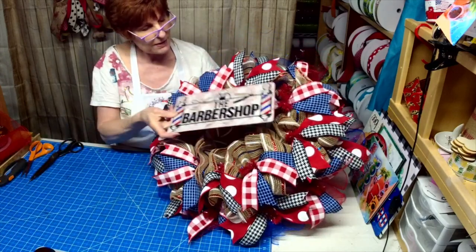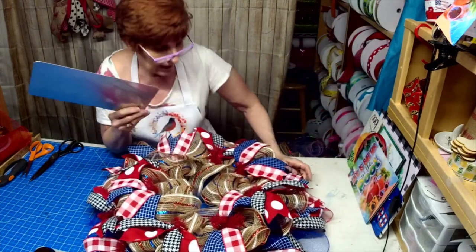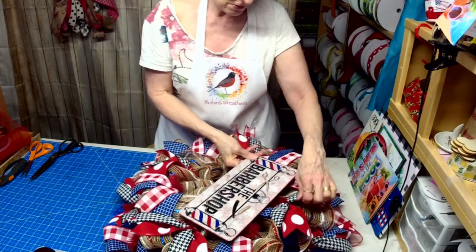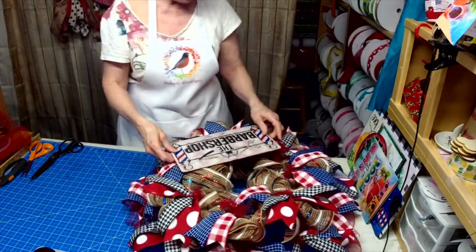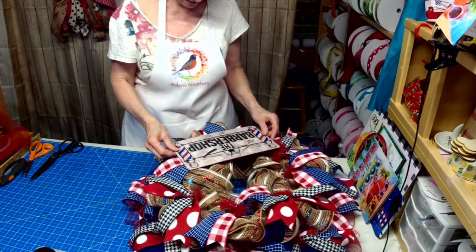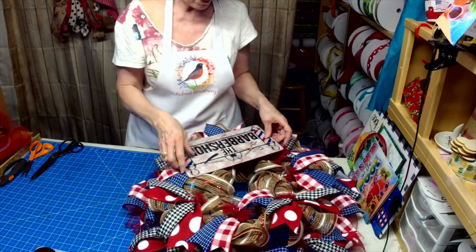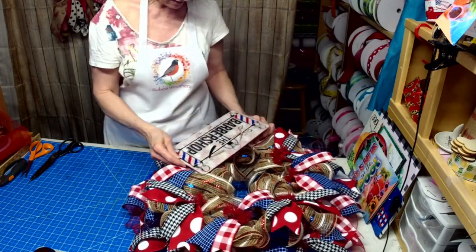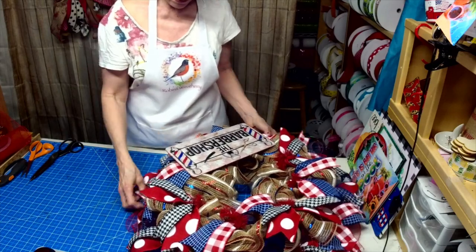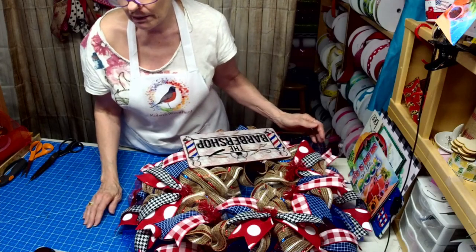Then we'll put this on here. Maybe we'll put this down here, and then put the bow up top. Actually, I think it looks better down. Leave the black ribbon showing.